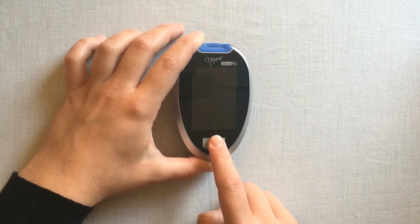To review your averages, press and hold the main function button until you see 'average' flash in the bottom right hand corner. You can then release this button.